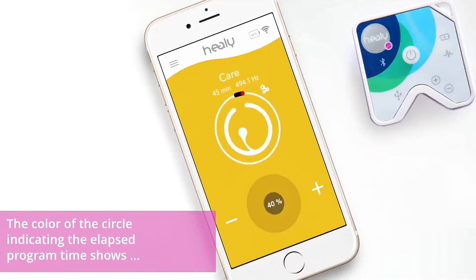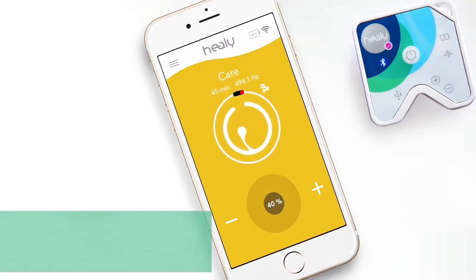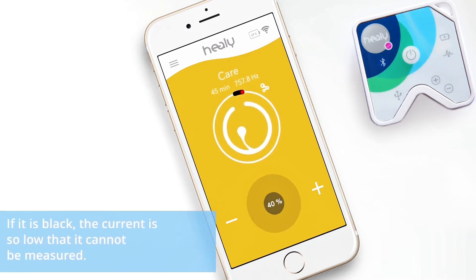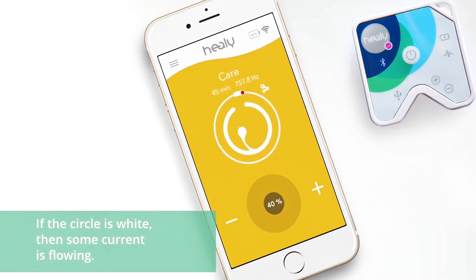The color of the circle indicating the elapsed program time shows whether any current is flowing. If it is black, the current is so low that it cannot be measured. If the circle is white, then some current is flowing. If it is gray, no measurement is possible.